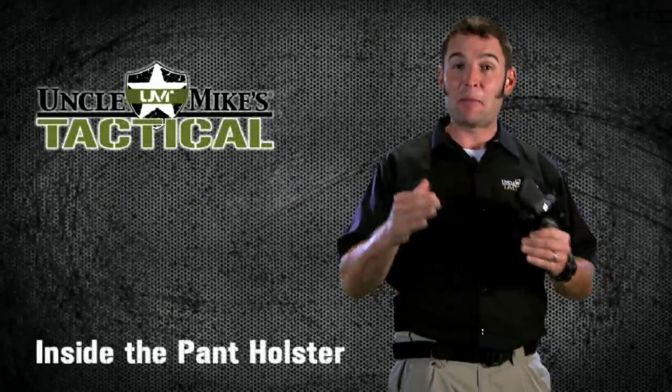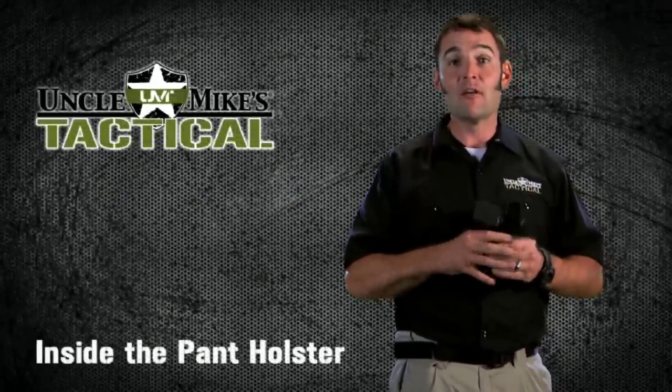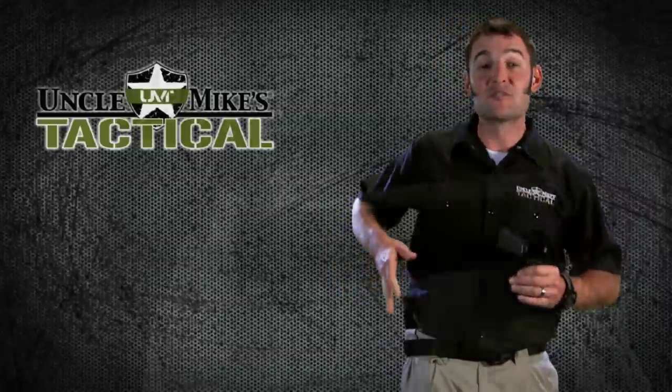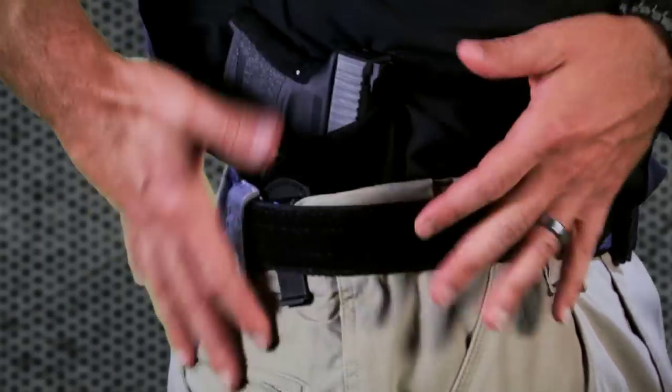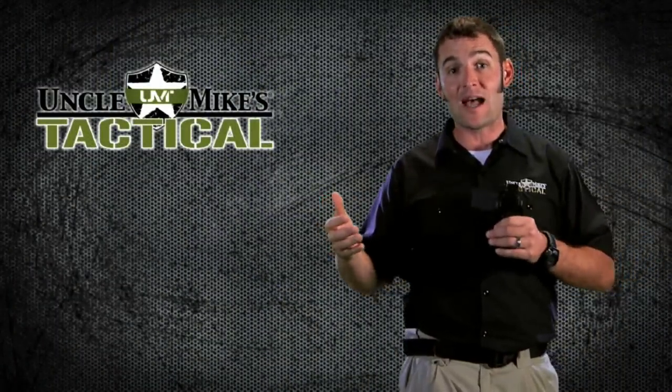The Uncle Mike's nylon inside the pant holster is a fantastic choice for concealed carry for a number of reasons. First is comfort, but second is versatility. It can be worn anywhere around the top of your pants, and that is useful in a number of situations and in a number of different clothing styles.